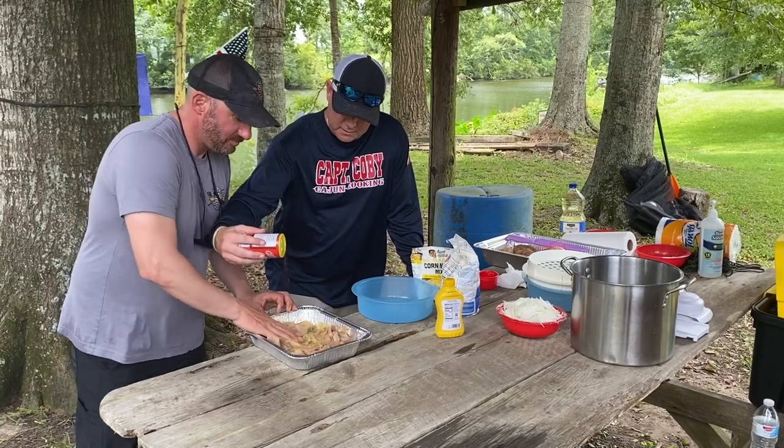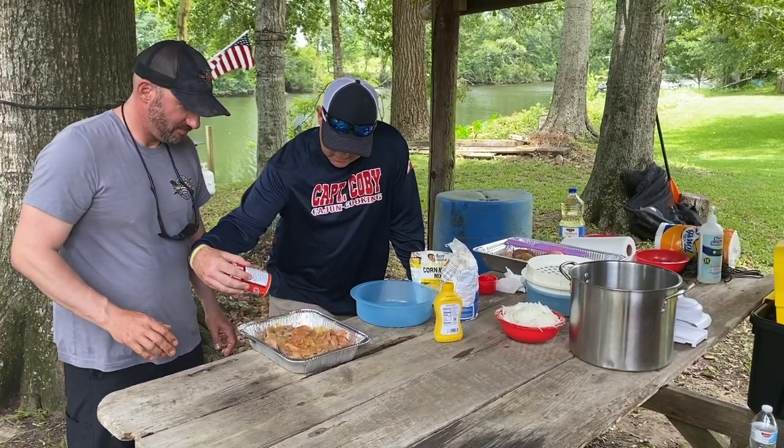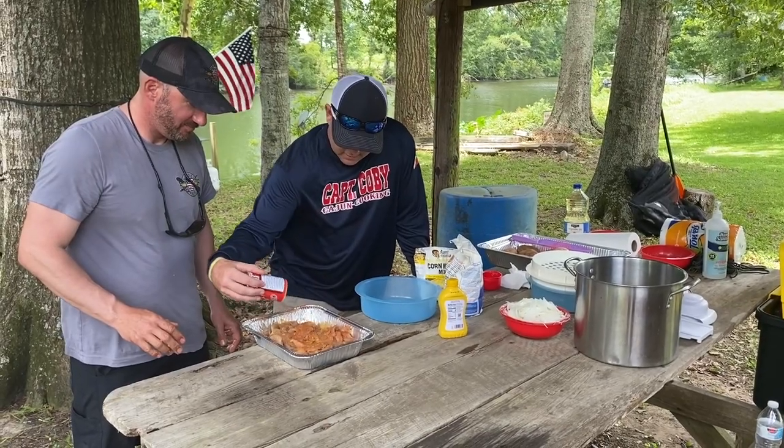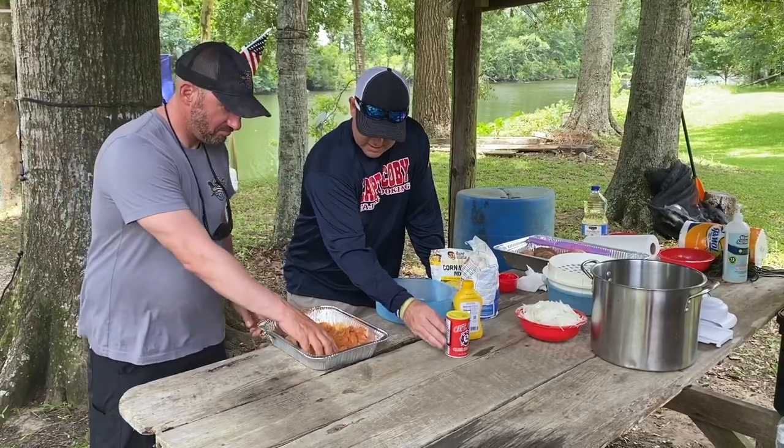Spread it out a little bit — this is what makes it happen, trust me. Don't be scared to season it; we got a lot of fish right here. Get that mixed up real good.